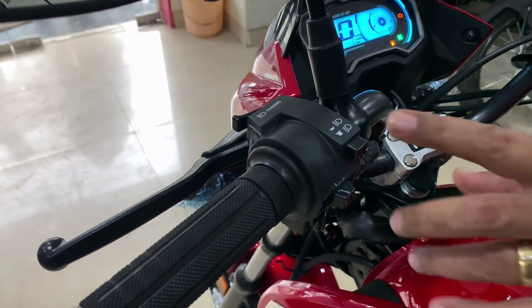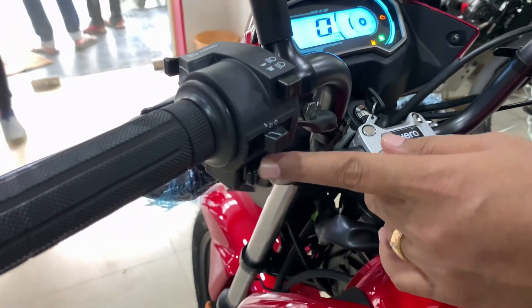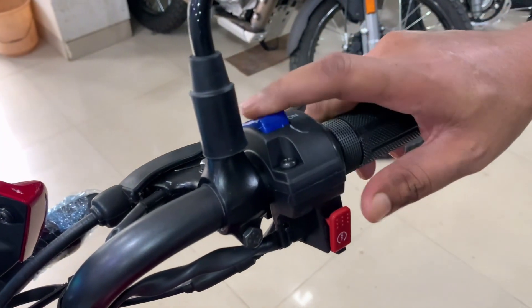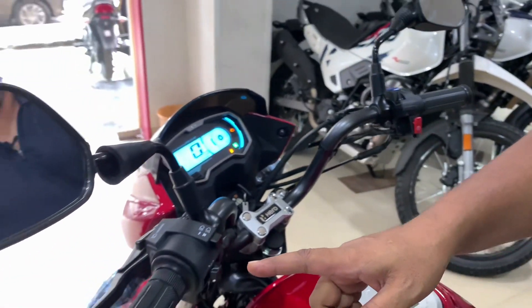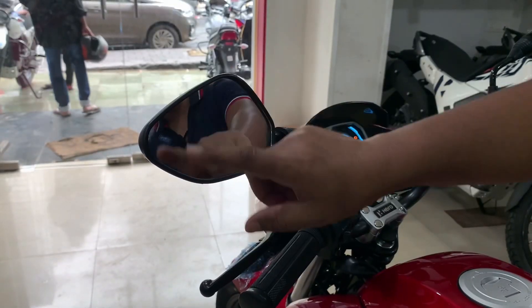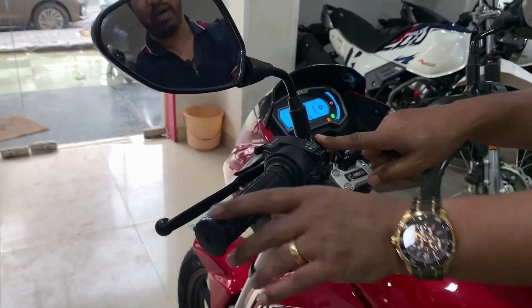Looking at the control switches: on the left side you get 4 control switches — passing light, upper and dipper, left-right indicator, and horn. On the right side you get 2 switches — idle start and stop switch — along with the ignition start and a single erasing bar. You also get a centrally finished black color rear-view mirror with a stylish design.